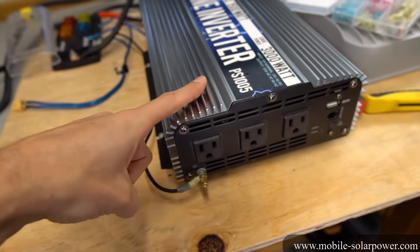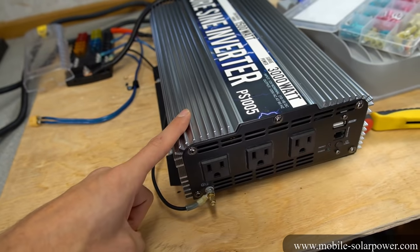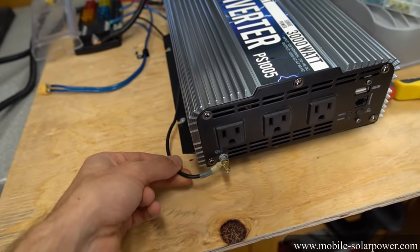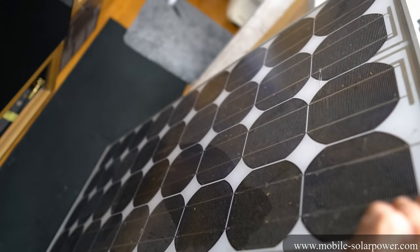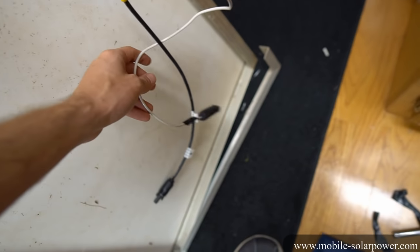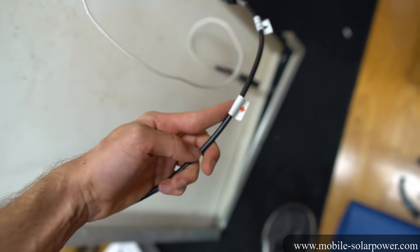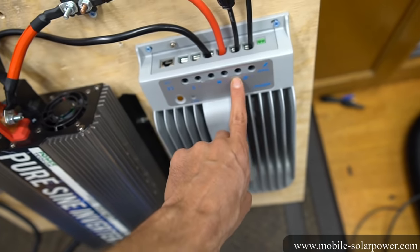Please check your inverter's instructions and see what it recommends for grounding. If you have this system stationary and you can have a true earth ground, you want to connect it directly to that. Now I found the solar panel so we can hook it up to the system. The solar panel doesn't have MC4 connectors, so I just made some temporary ones for demonstration purposes. If you get a solar panel, it will say positive and negative.